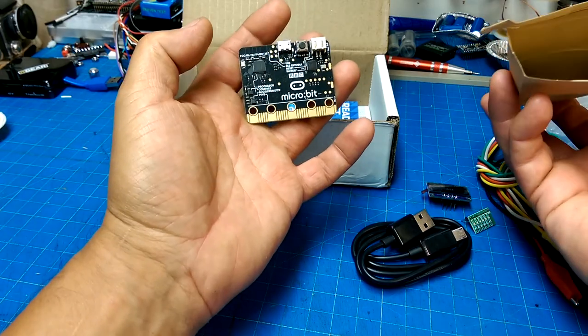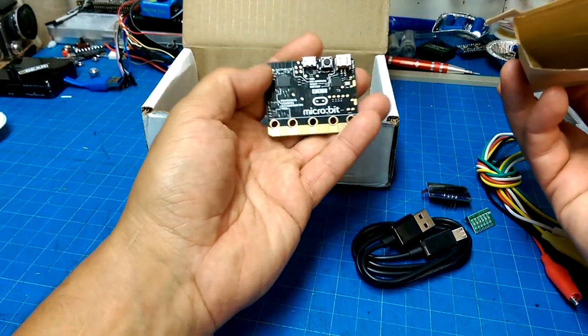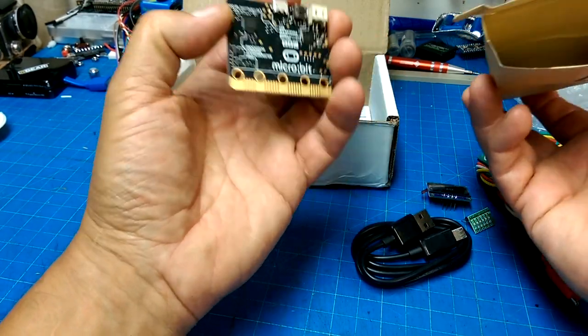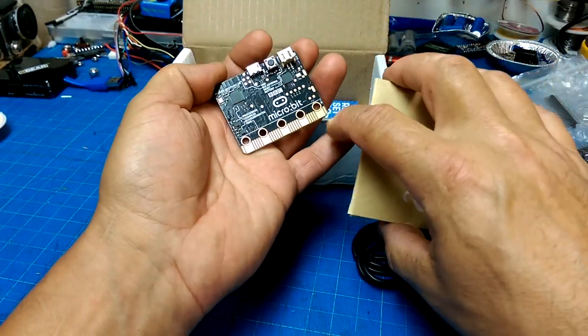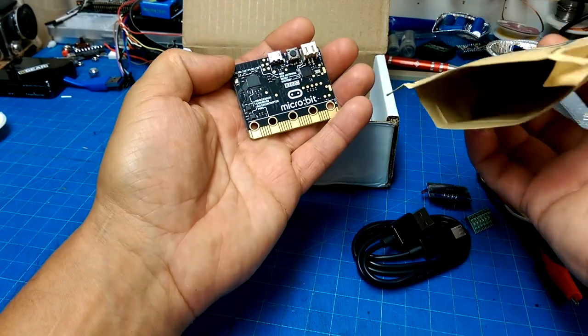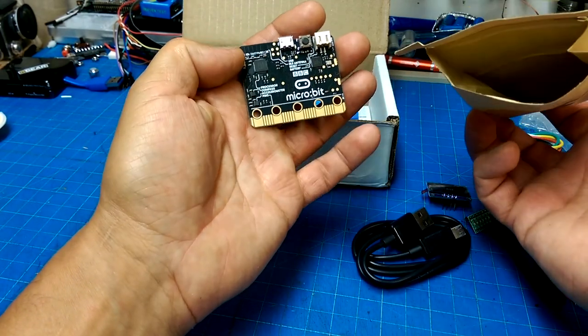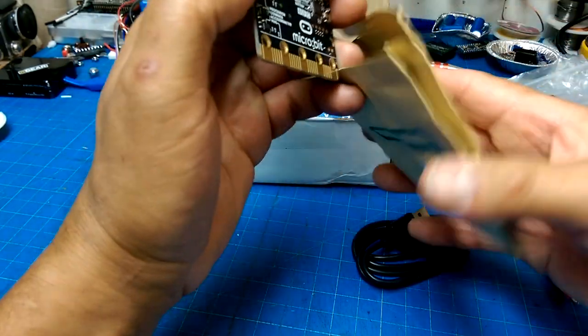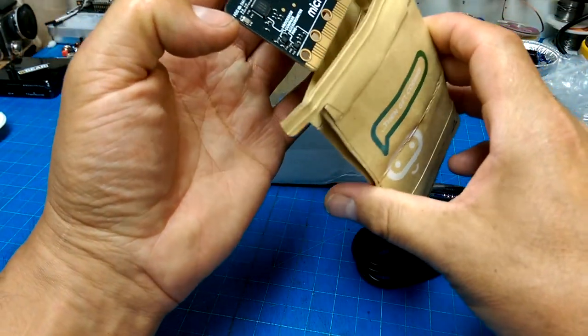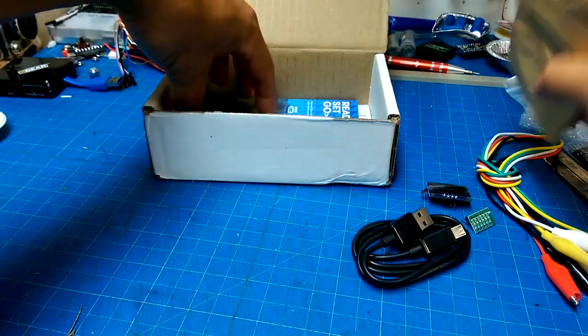It's a micro:bit! Nice. I wanted to get myself one of these because they have a simple interface. You can clip alligator clips to them and make all kinds of interfaces without having to worry about a jumper board, which can be a pain. Awesome — a micro:bit. Cool.